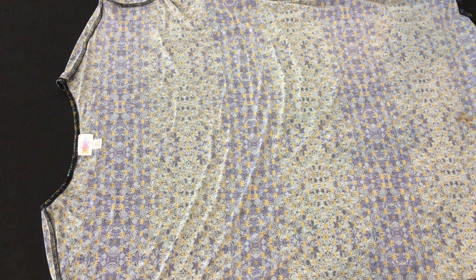Hi everyone, I just wanted to make a quick video to show you how to create that ruched look in your LuLaRoe items. I have some pictures of it with the Irma, the Maxi, and the Nicole. You can also do it in styles like the Carly and the Classic, just depending on what size and style you have and what look you're going for.